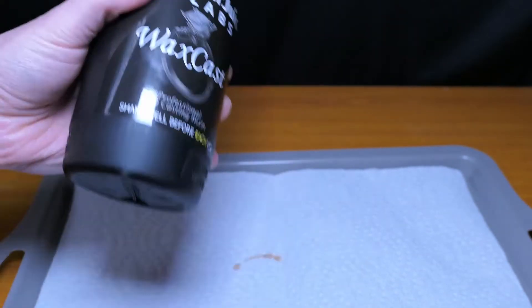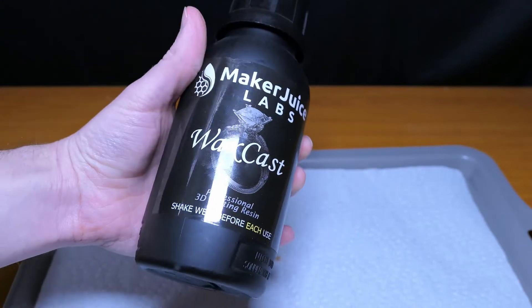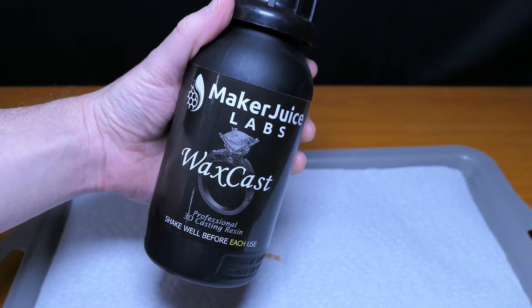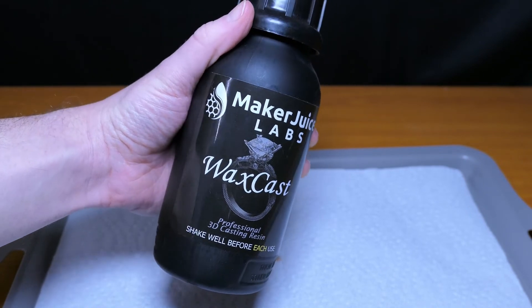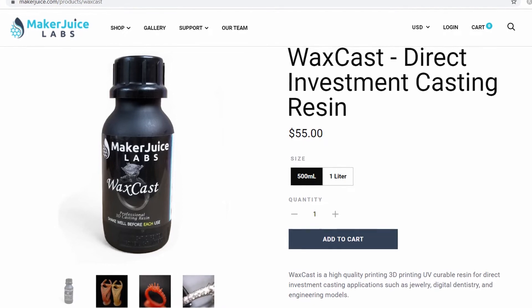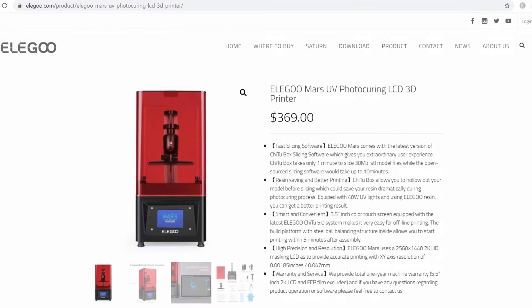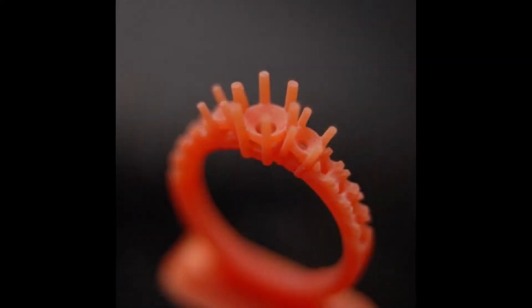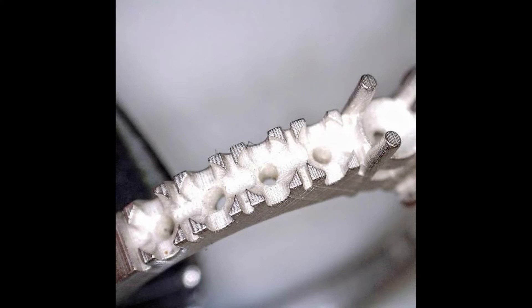Hey everyone, this is Josiah from Grace Note Forge. This is going to be outside the norm of my other videos, but I've seen a lot of people online asking questions about MakerJuice wax cast resin, and specifically whether or not it can be used with the Olegumars 3D printer. So I wanted to share my experience and honest review with this product to hopefully help anyone who's been looking around for options for a lost wax castable resin.